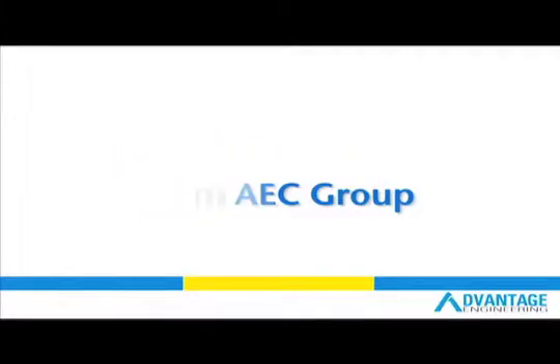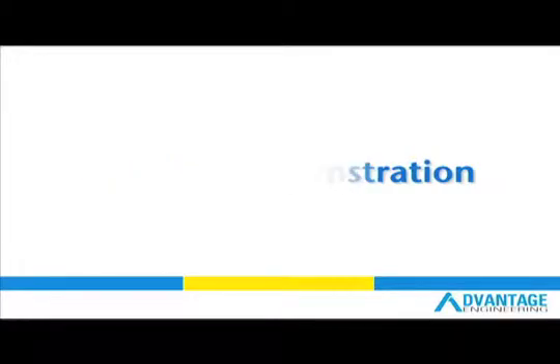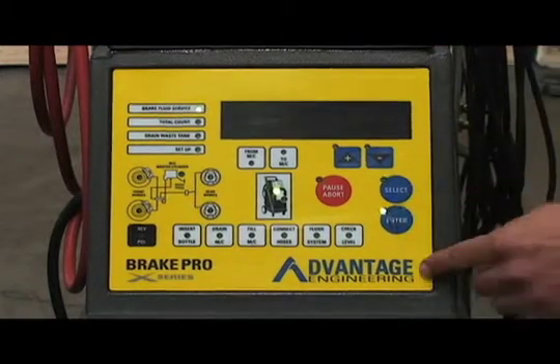Welcome to this brief demonstration of EEC's Brake Pro. Begin by cycling the machine until you reach brake fluid service, then hit the enter key.